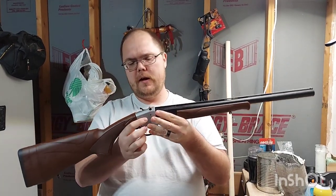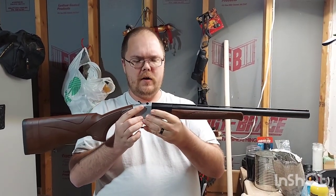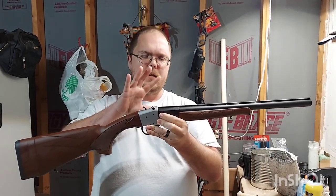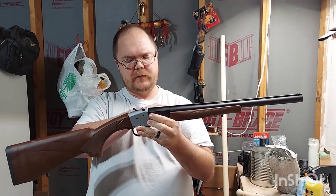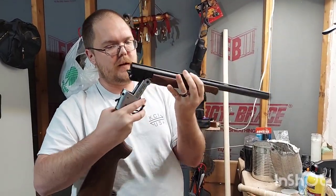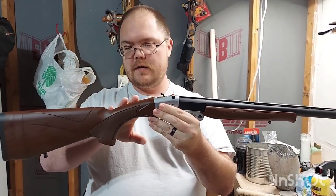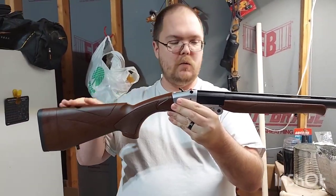I did a video on this a while back, so this is just an updated one. First off, it's got a fake wood stock.